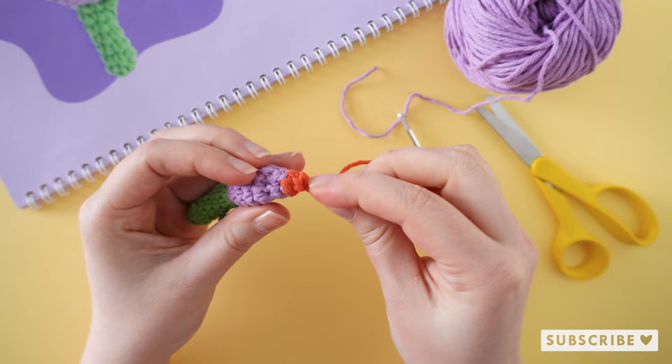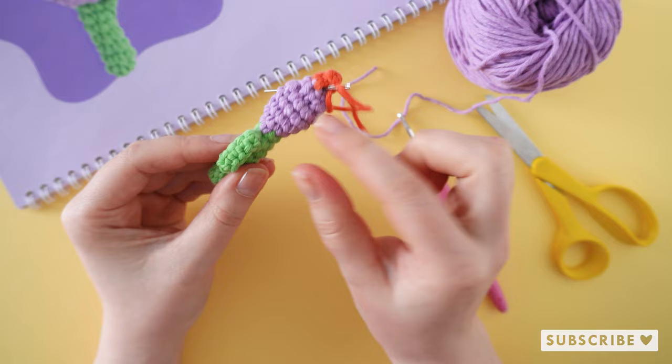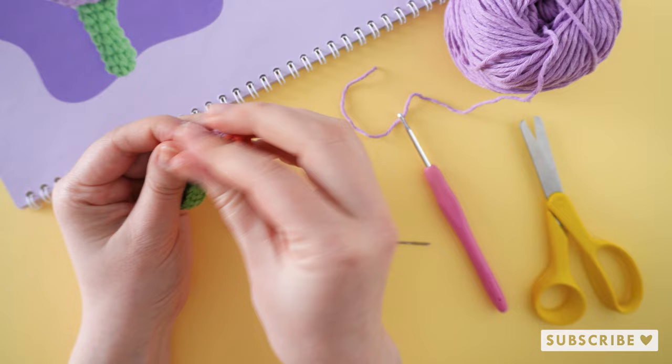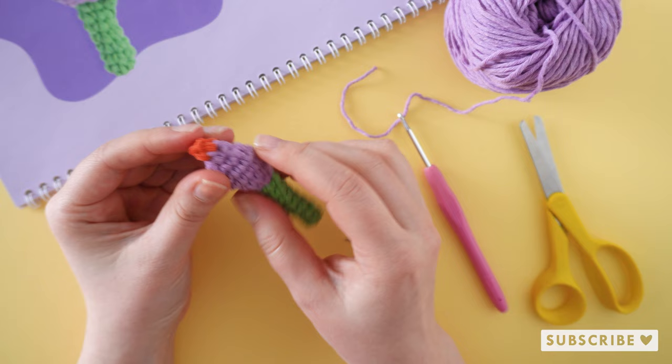If you want to, you can put a little bit of stuffing inside. I am going to skip it because it's just a tiny small piece, but you can do it if you want to. This is how it looks — our stem and the middle of our crocus.